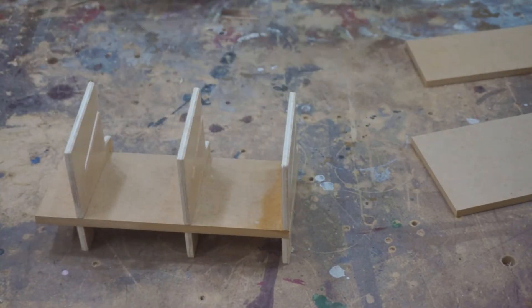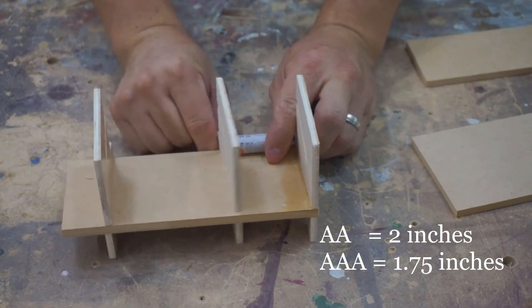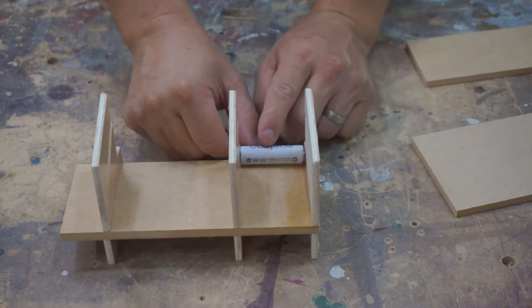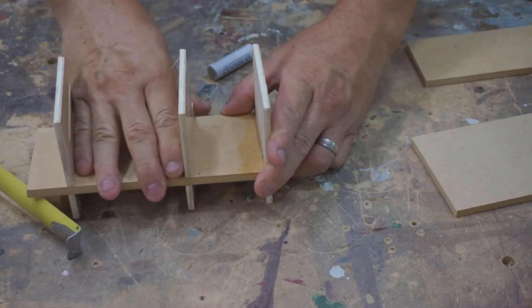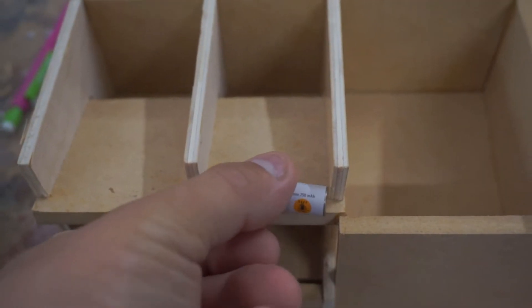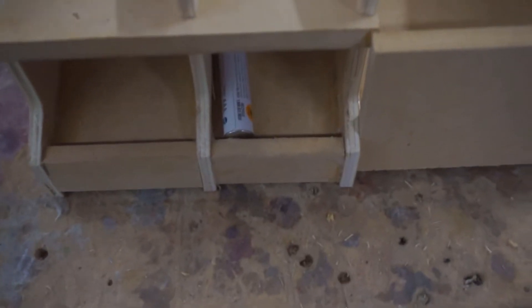One thing to note is that the AA battery is 2 inches long and the AAA battery is 1.75 inches long, so you want to adjust each compartment section to fit each battery. If it's a little too wide, then when the battery is rolling down the track, it will turn sideways and get caught up.